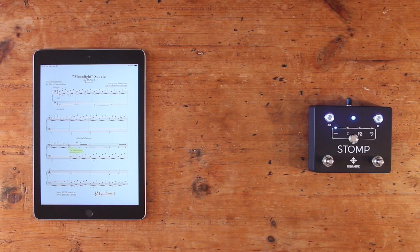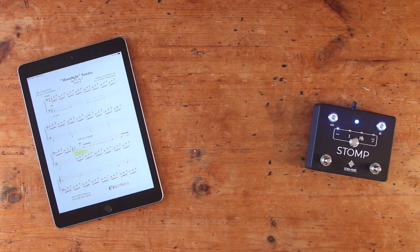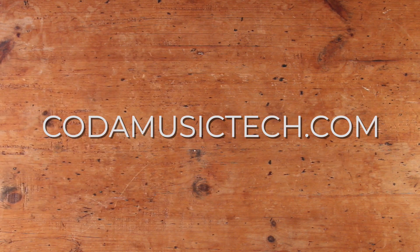And those are the basics of setting up and using Stomp with 4Score. Both are powerful tools for musicians that, when used together, will simplify your performances and allow you to stay focused on what counts — the music. To see what else Stomp can do to help you take your performances to the next level, head on over to our website, kodamusictech.com.